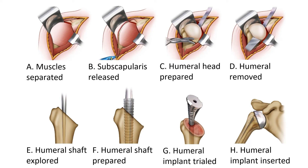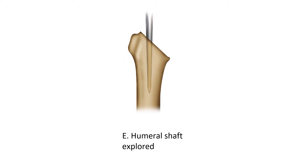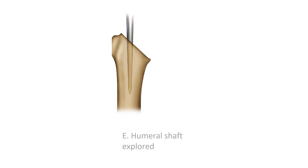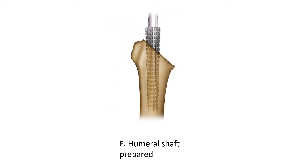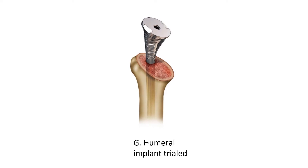Once we've completed that part, we then prepare the humerus. Once the ball's been removed, we then find the shaft of the humerus. The humerus, like most long bones, is naturally hollow, and all we have to do is find the hollow pathway. We then prepare the shaft of the humerus using reamers of incremental sizes of one millimetre, to find out what size component will fit down the shaft. After we've determined the size of the implant, we put a trial implant down into the humerus.